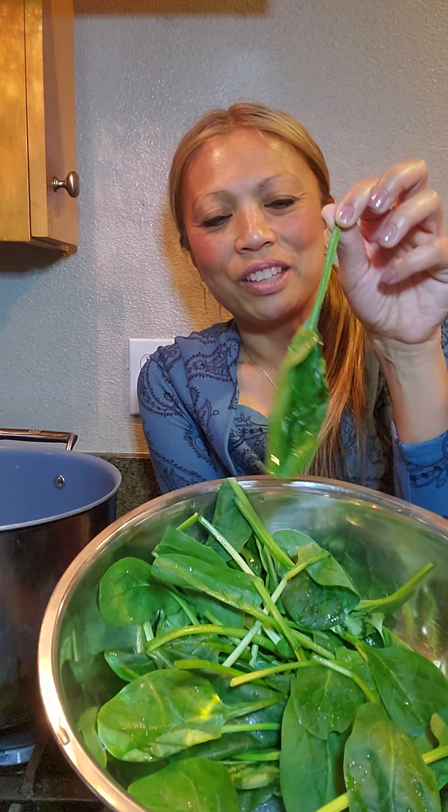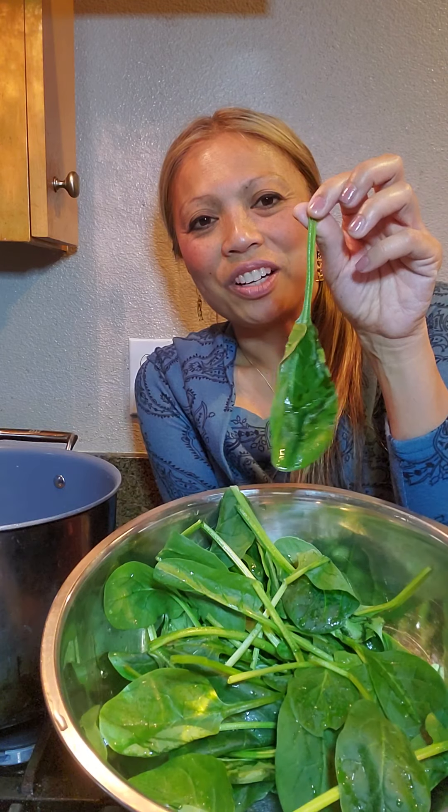One half onion — I diced up these onions. A handful of spinach — I got these from the market. I like these because they still have the stems; there's something about crunching on the stems that tastes really good. And one bitter melon for pot number one.